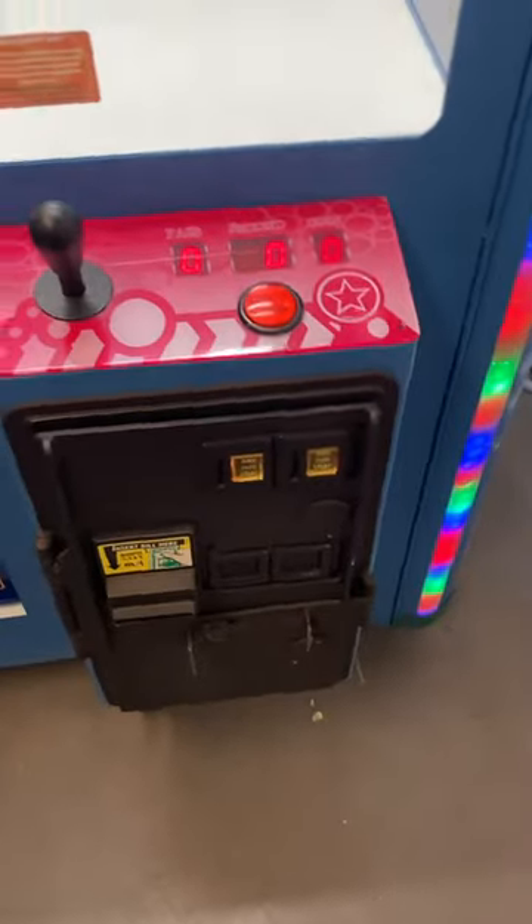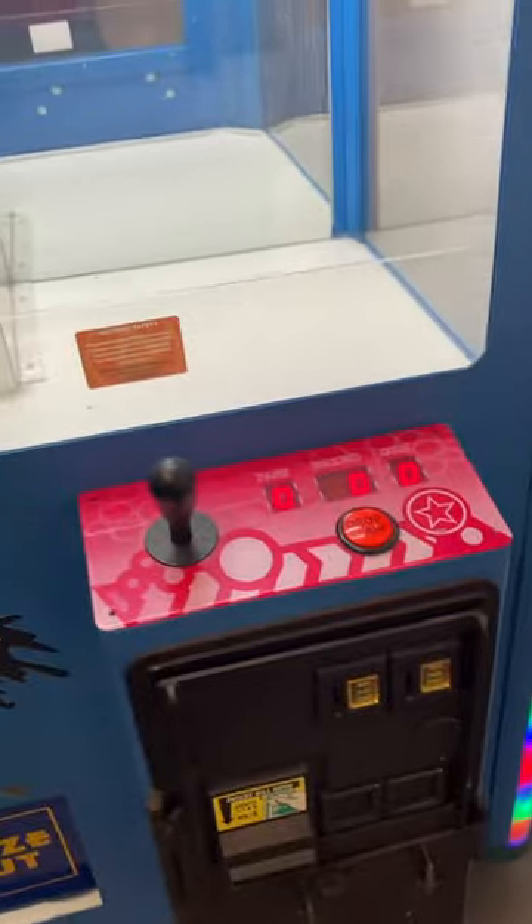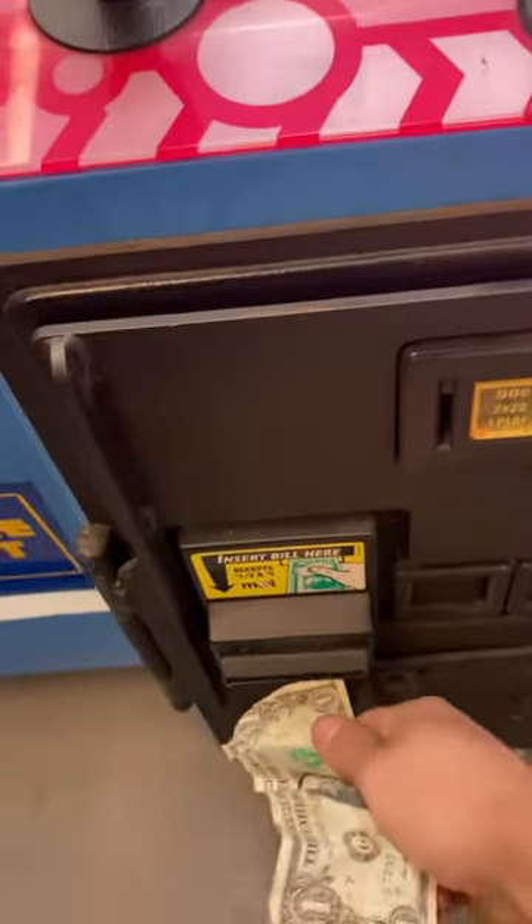It just got caught on that cord, that's why it fell weird there. All right, and then it resets. Now I will show you that the dollar bill validator acceptor works — let me insert a dollar.